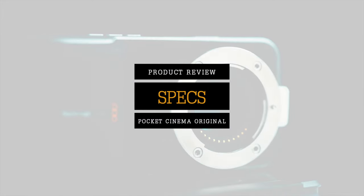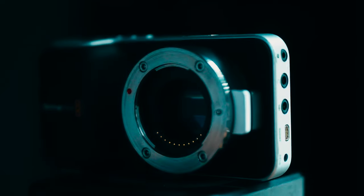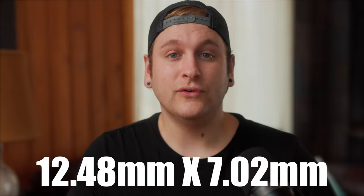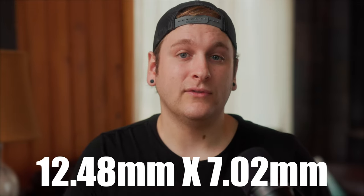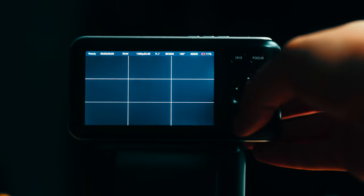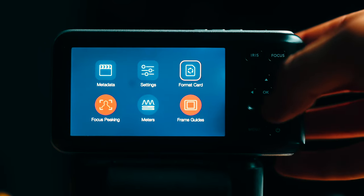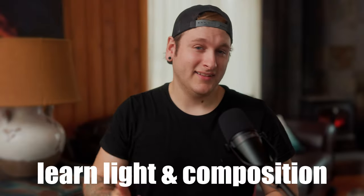Technical Specifications. The Blackmagic Pocket Cinema Camera has a micro four-thirds sensor, which makes this camera convenient for any travel filmmaker who is used to shooting with Fuji or Panasonic sensors. The Pocket Cinema Camera has a 16mm digital film sensor that is measured to be 12.48mm by 7.02mm. The native base ISO or ASA is 800, which will give you the best dynamic range performance out of this camera. With a camera so small, learning how to maximize its potential is the most important piece of advice — learn composition, lighting, and more.